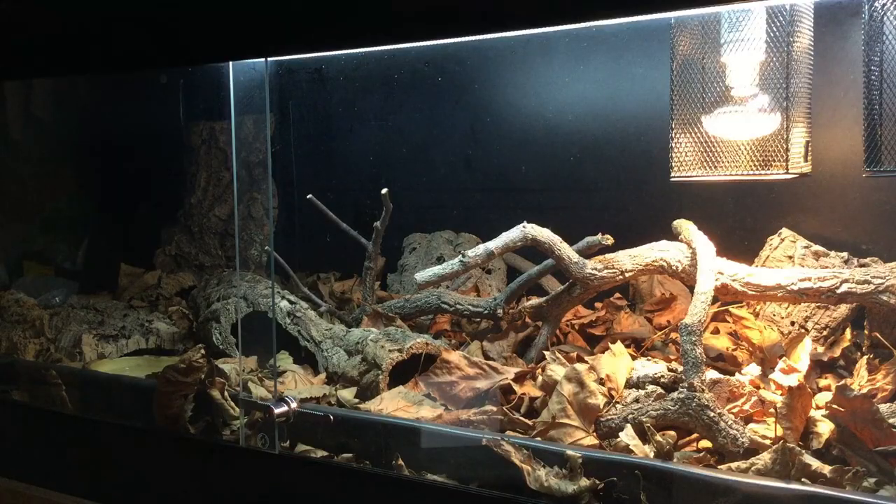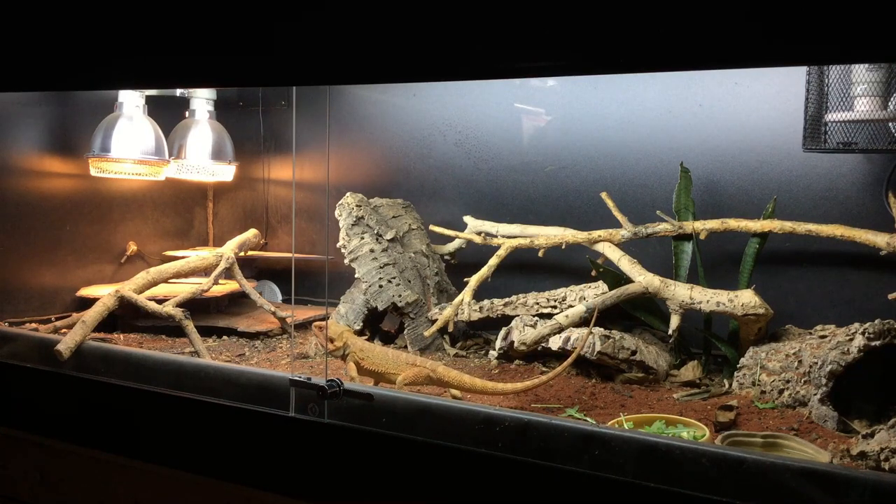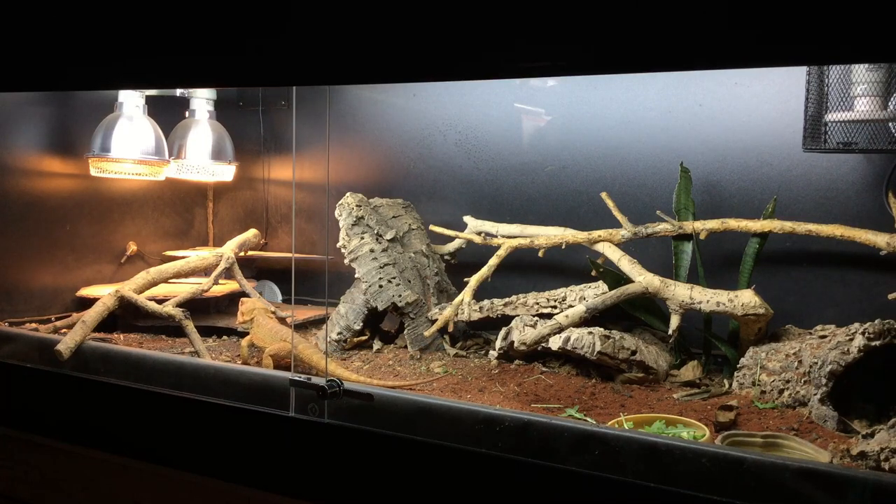Apart from the shedding issues, Red seems back to normal. The one thing I want to change with his enclosure is that there aren't enough branches for him to climb. There are branches but they're all flat on the ground. I want to get a couple more and fix them to the walls of the vivarium to add more climbing options and give him more choice in his ultraviolet exposure.